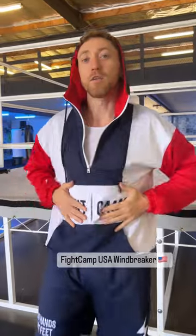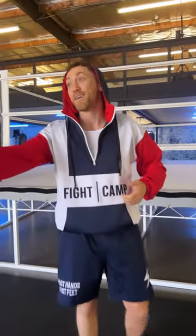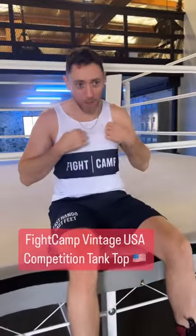Just in time for 4th of July — you need one of these to warm up your shadow box, for your dynamic warm-ups, or just lounging around the house. It doesn't get any more comfortable than this kind of material right here, and you know it. It was inspired from my days with USA Boxing.